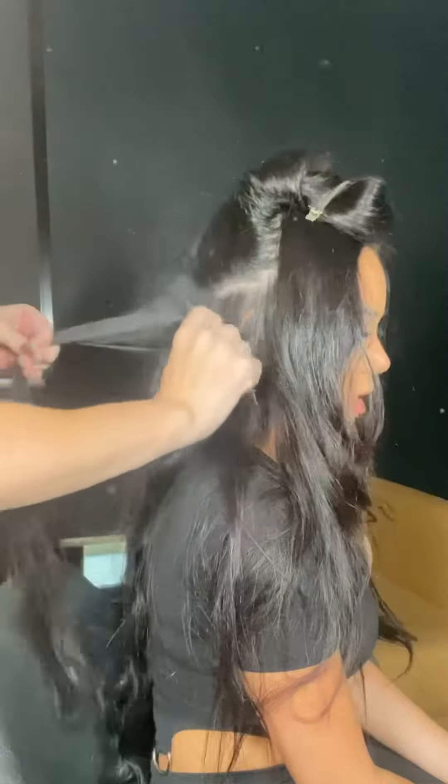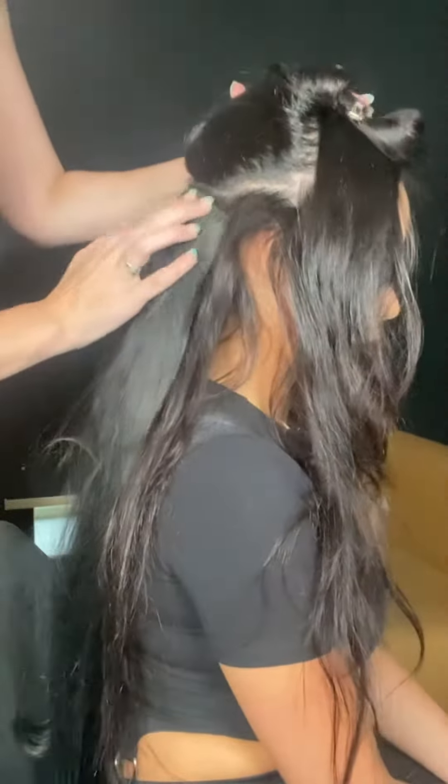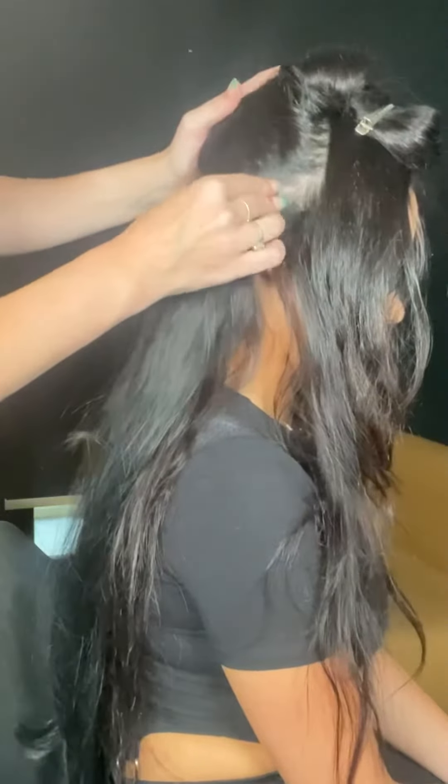Tease the roots so the extension clip has a netting to sit in, then secure the extensions in. The extensions I'm using are the Base Hair faux jet black clip-ins.